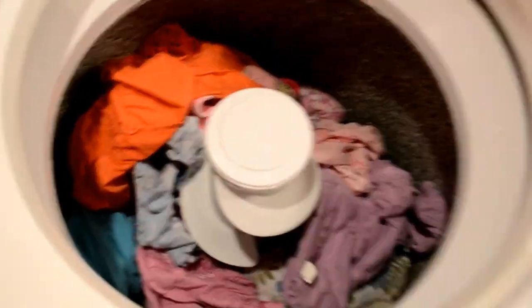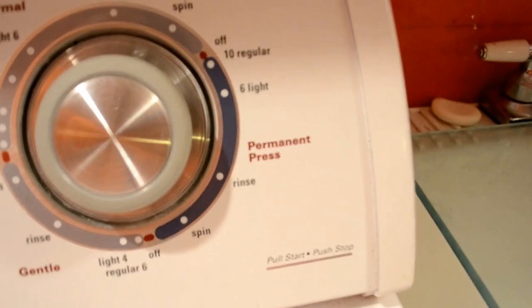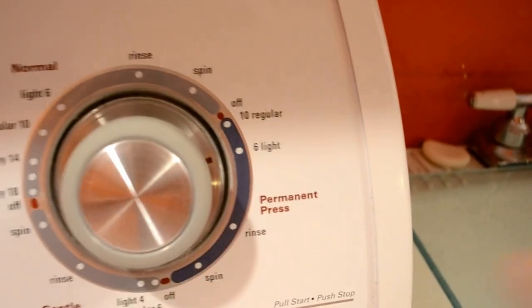I just put in a bunch of light-colored permanent press things. I'm going to go large, warm, and permanent press. Permanent press over here — just push the dial in. We'll do light because I don't have a lot of time. Pulled it out to actuate. Warm and cold again there.